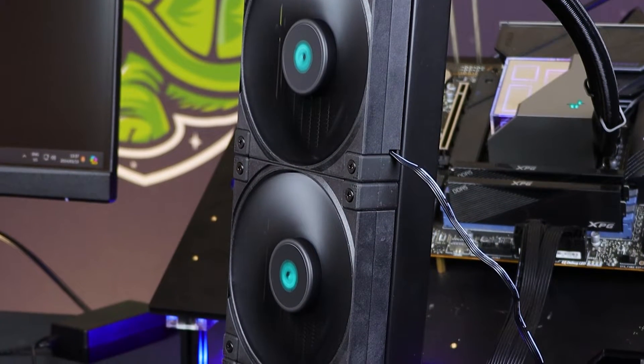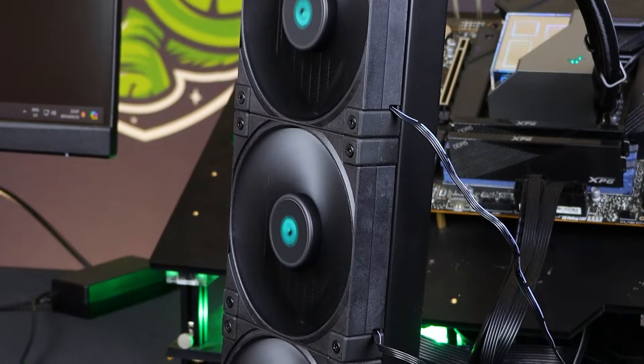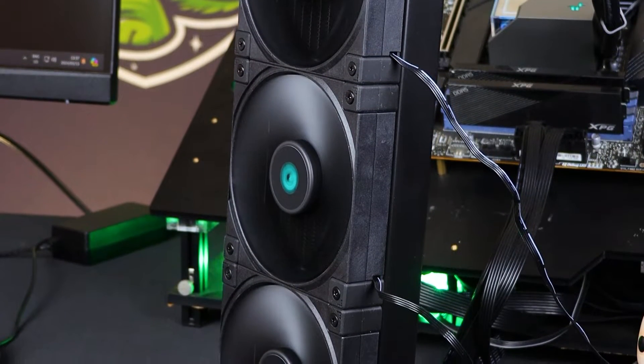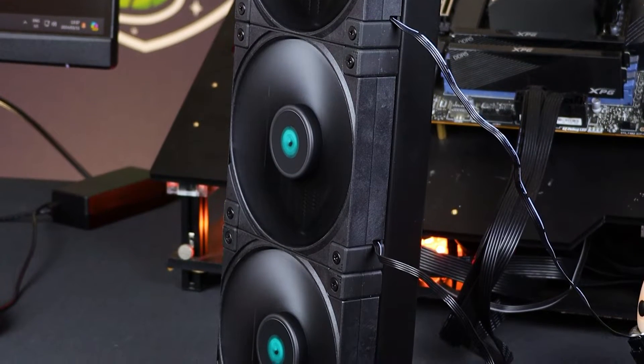No RGB on these, so it is going to clean up the system. This is more function over form, which is weird, right? With that amount of infinity mirror on the pump head, you would think it would have RGB fans - but these fans don't need RGB to go fast and give you extra FPS. Trust me, you'll see when we get to the performance side.